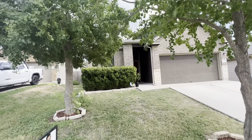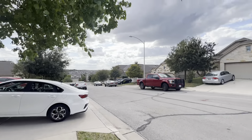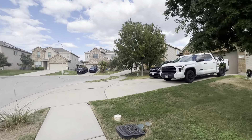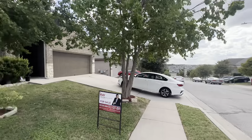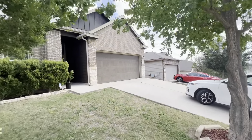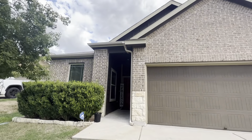All right, so we're here at the Pinnacle Crest home. I'll get a video of the surroundings and then the exterior. You have a little bit of a cul-de-sac right here and then you're kind of at the top of this hill. I'll start on this side.